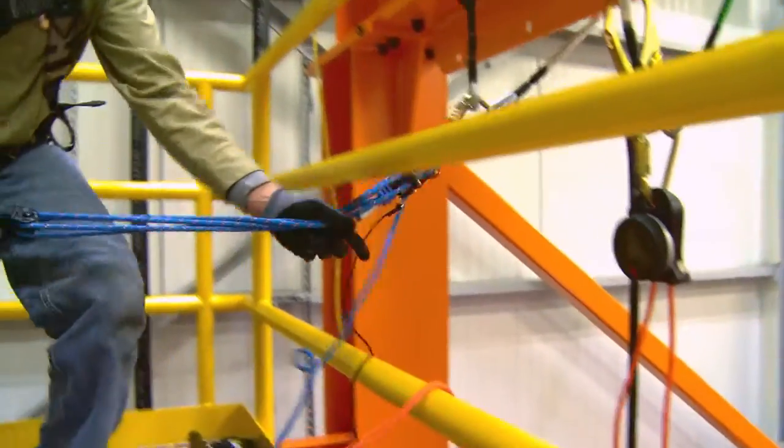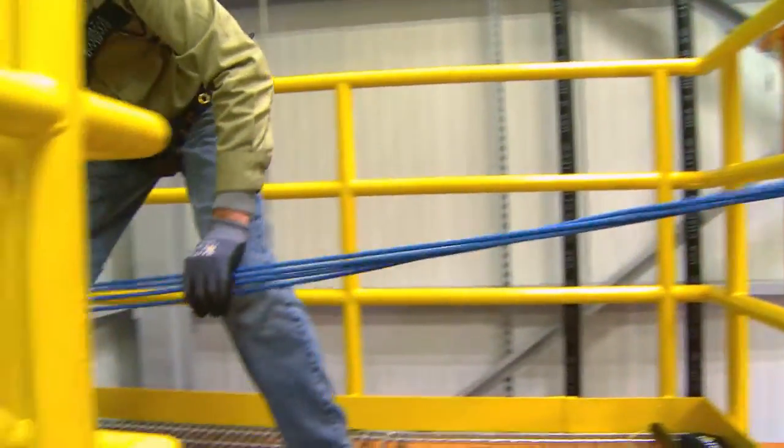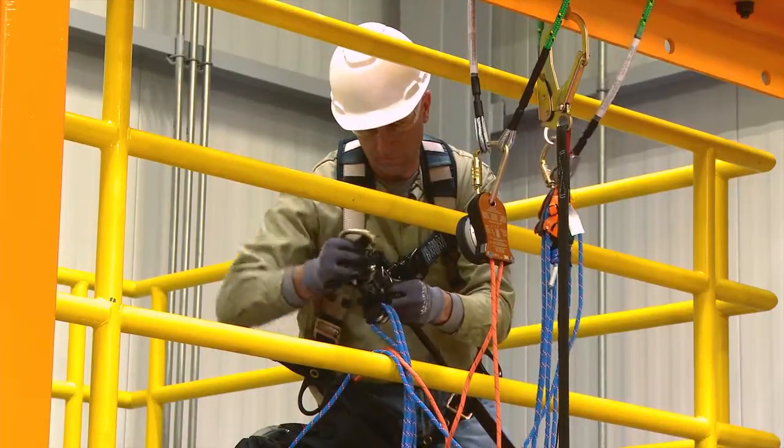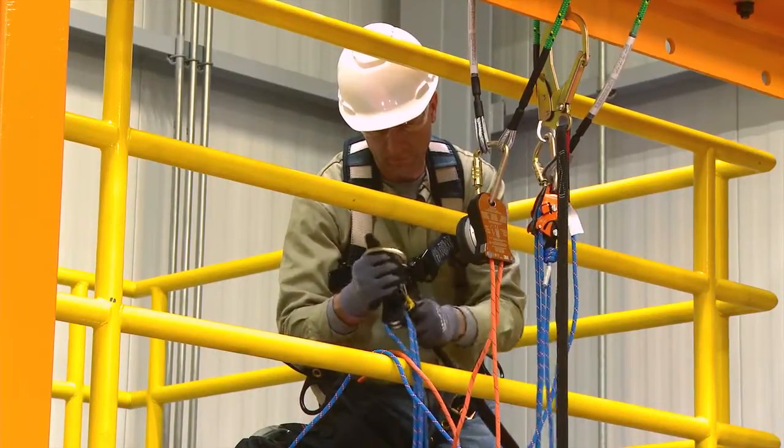Extend enough rope from the RTU to reach the dorsal D-ring of the fallen person's harness. Using the Latchways rescue pole, attach the RTU to the dorsal D-ring of the fallen person's harness.